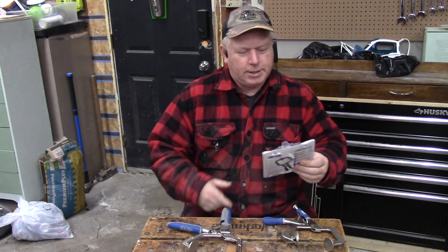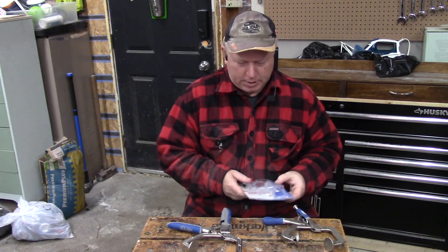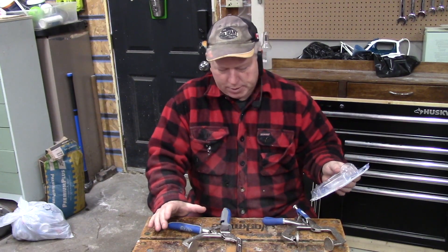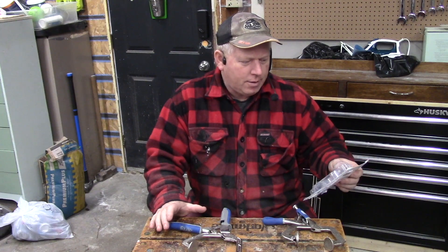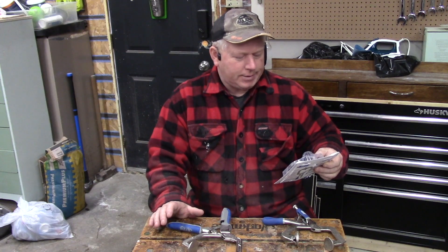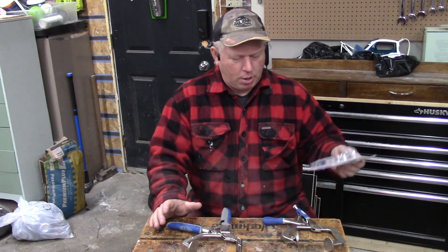Welcome back to Rob's Garage Woodworking. Today I've picked up a couple of clamps. Both of them are Kreg clamps, and one is a three-inch Classic Face Clamp — they say it's a multi-purpose clamp for wood projects.